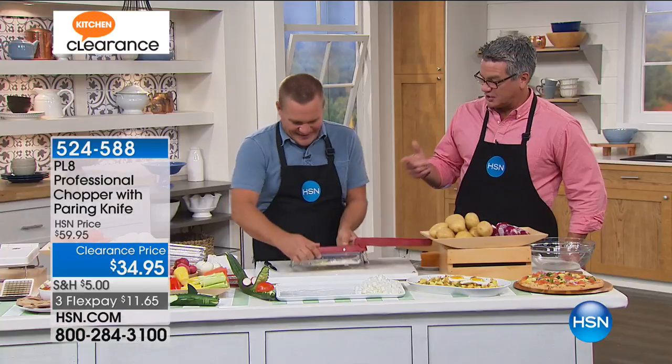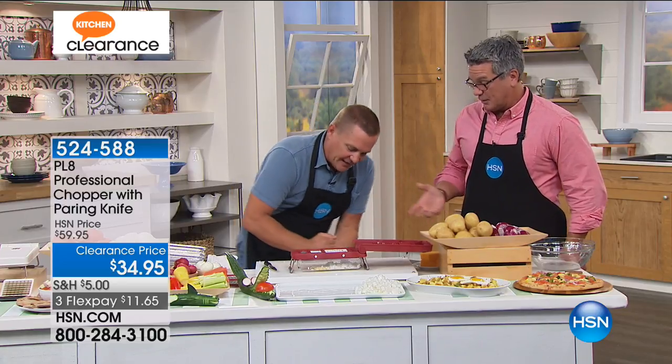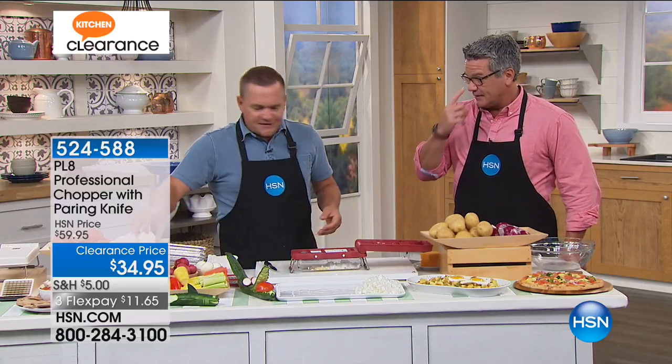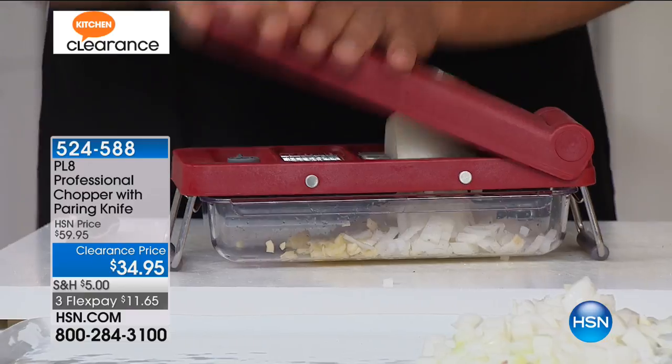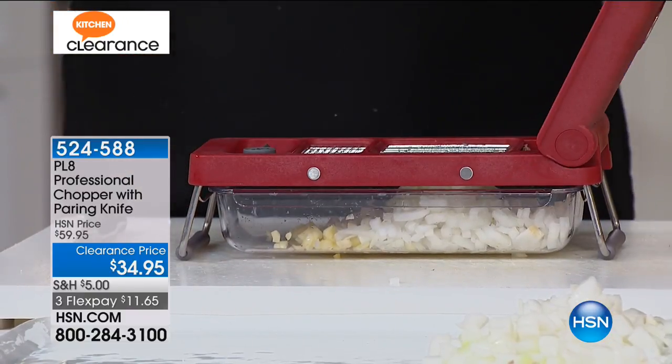You don't want to get a big piece of onion or garlic. But you have the ability to do either. Let's do that again because you can fill up this whole tray. Do all your prep work. I like to call this my personal sous chef — it does all the work for you.